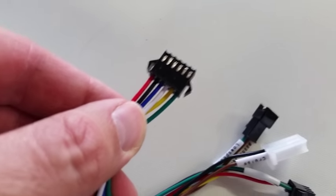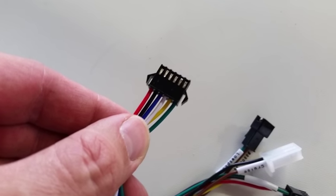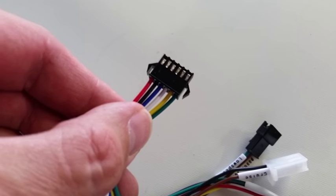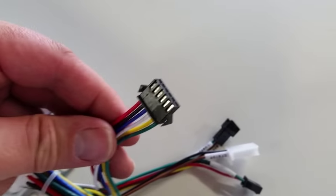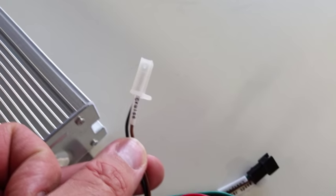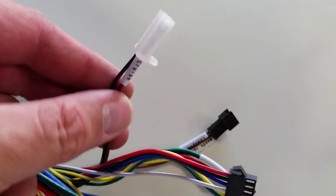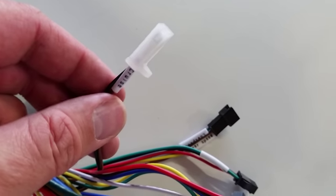This unit here is your cycle analyst connector. You have your battery positive and ground, your shunt positive and negative, your speed signal which goes to one of the hall signals, and your throttle signal which is the green wire on the end — so that plugs in your cycle analyst. If you choose to use cruise, this is just a push button set with a white two-pin Molex connector. We don't have any cruise-capable devices that we sell with this unit, but it is available if you want to set up your own push-button cruise setup.